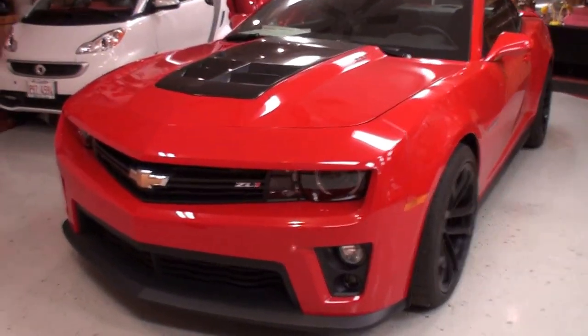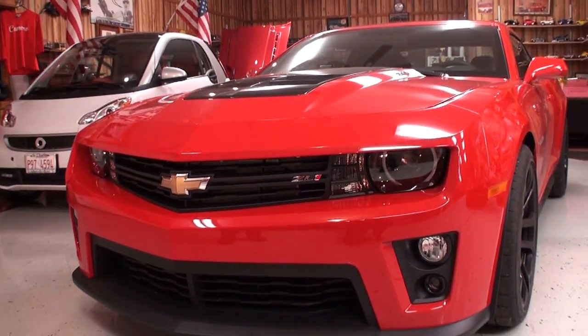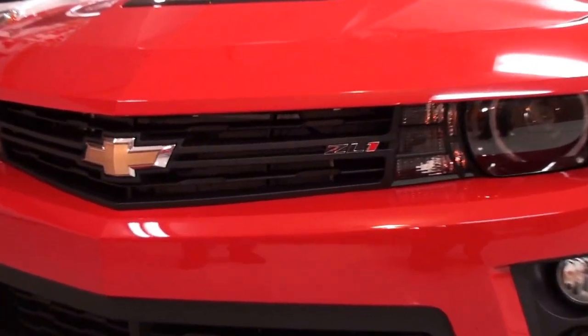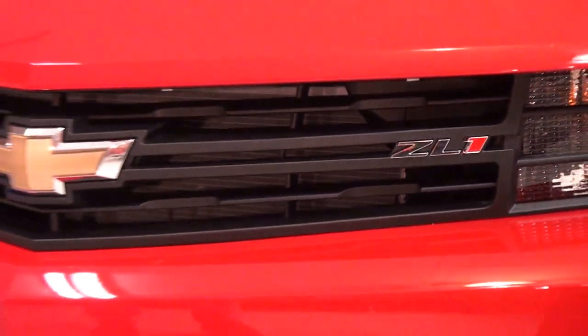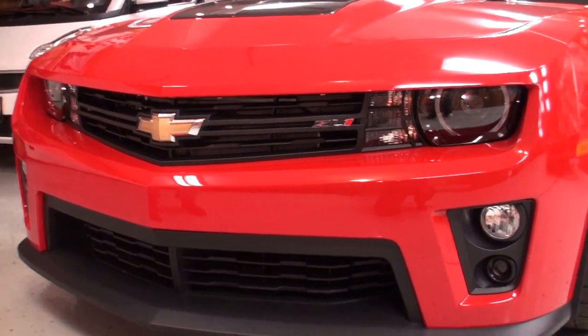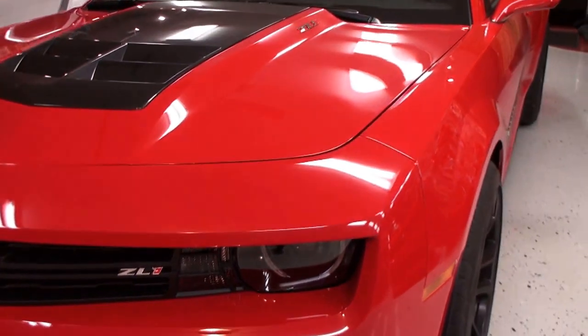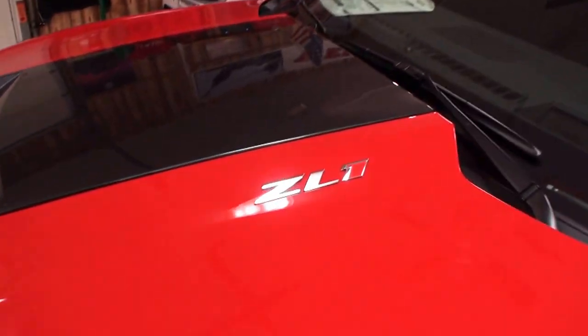How long have you had this, John? I've only had the car a few months, maybe five or six months. It's brand new — it's a ZL1 2013, the color is Victory Red. It's a pretty nice looking red, and let's take a look at this hood because the hood is unique — we have ZL1 right there.